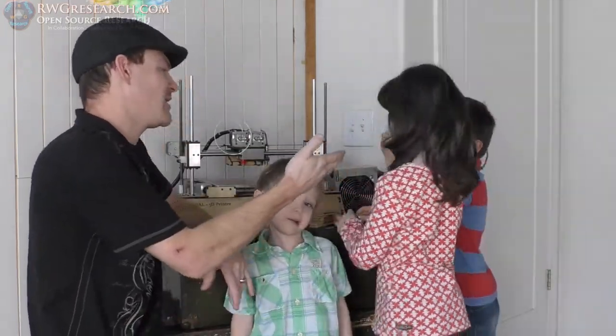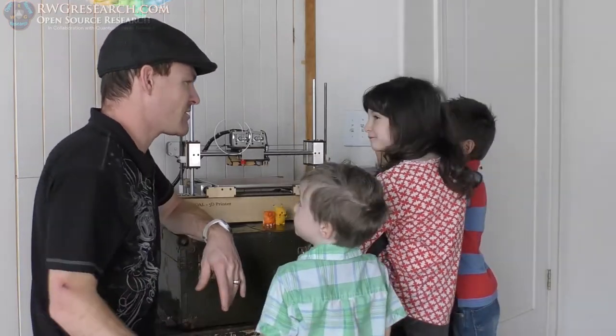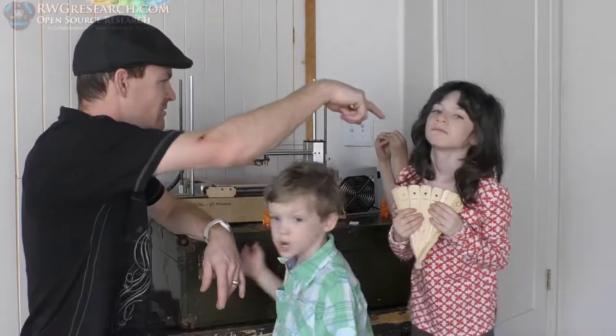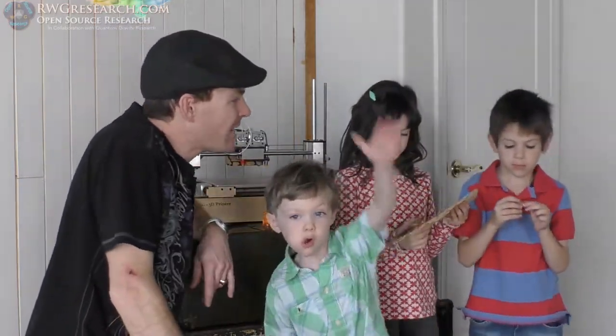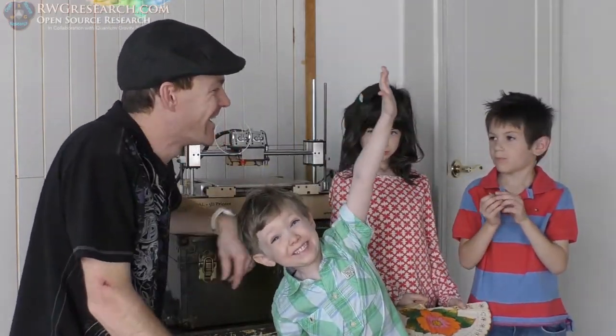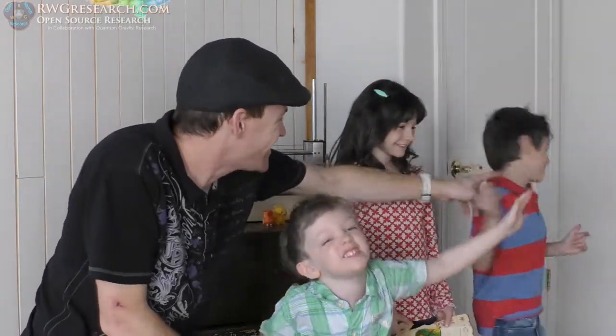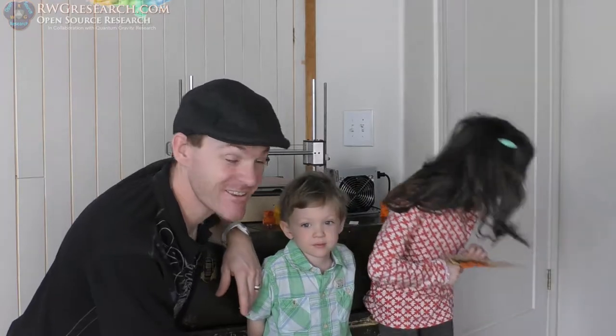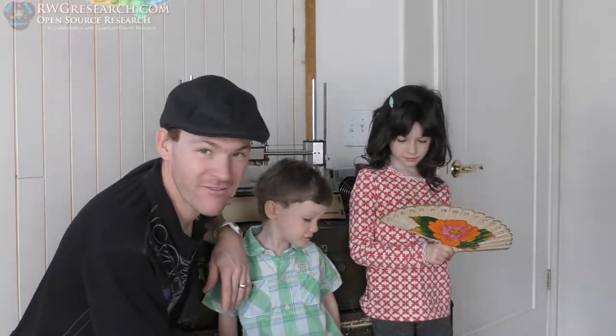Dexter still did a good job. However, Dexter didn't learn as much because he wasn't here as much. Hey, turn around so the camera can see you guys. Dexter, scoot over, we can't see you. Smile. You have no teeth in your mouth — you got nothing. Dexter lost all his teeth. It's kind of funny. We don't laugh at him though, we laugh with him.